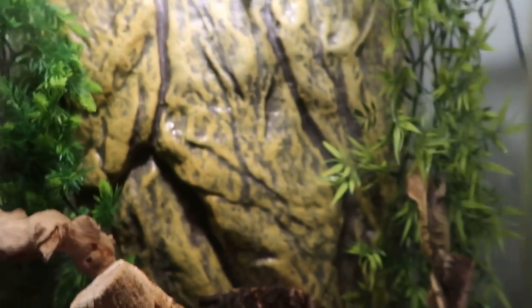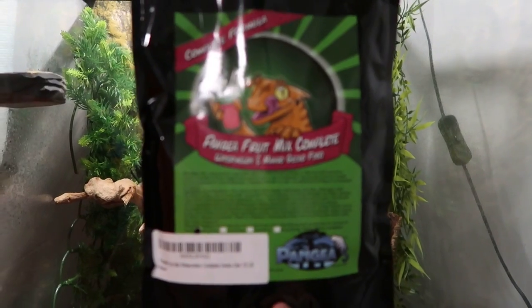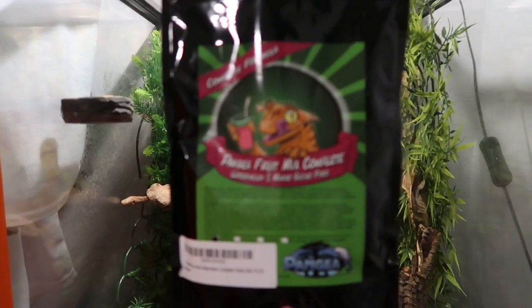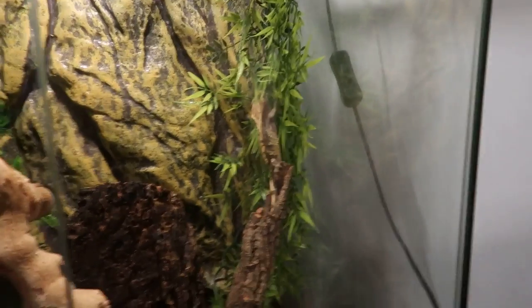You might be wondering what food you need to feed them. This is what you need: Pangea Fruit Mix Complete gecko diet. It has tons of fruit ingredients, tons of calcium ingredients — all the good stuff that geckos need.